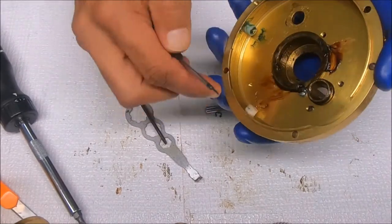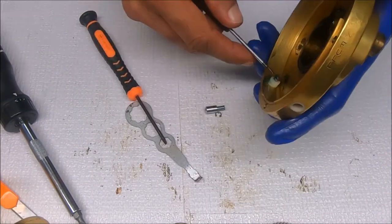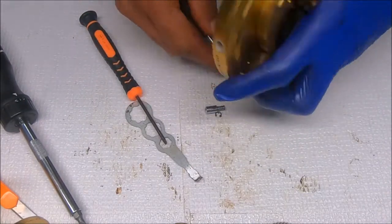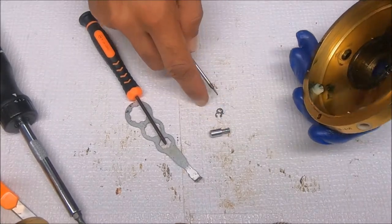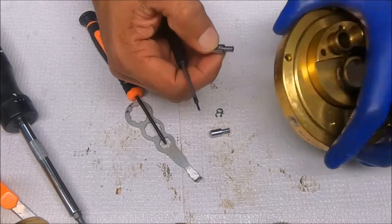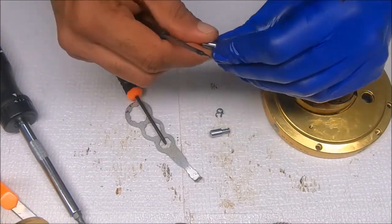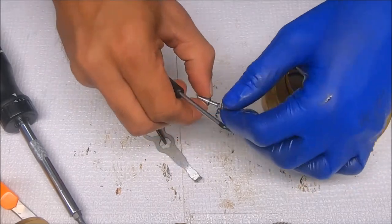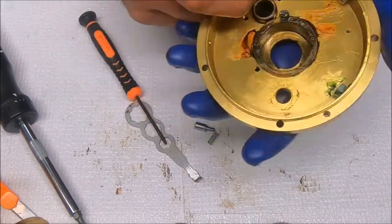This comes out, this stays in. This comes out, this comes out — so just be aware of that. And that's that for the right side plate.